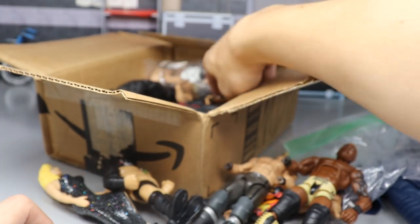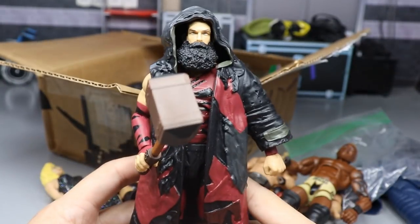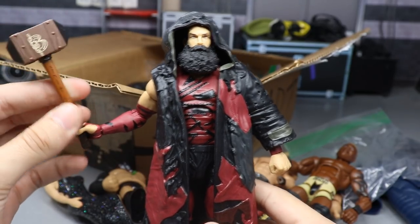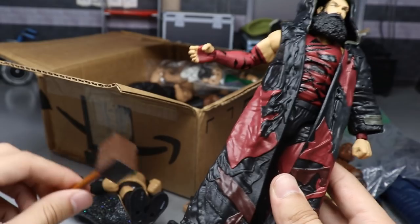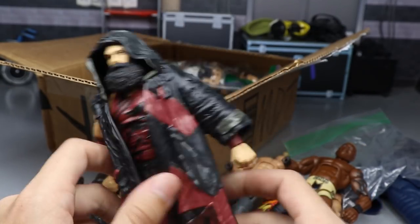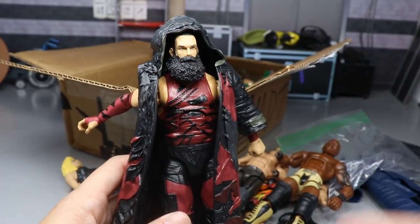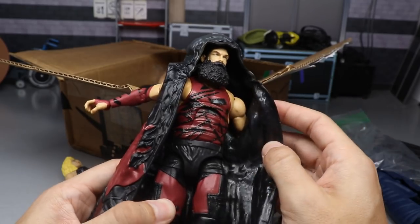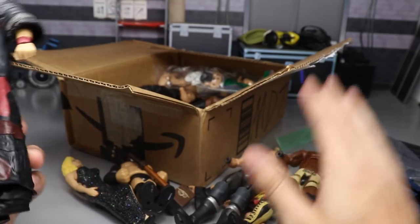Next up we have a Bludgeon Brother - specifically Luke Harper. So it's not only fodder in this box - she sent us full-fledged elite figures. This is a full Bludgeon Brother Luke Harper figure and the head scan is fantastic, I love it. This body can be used for all kinds of things with the entrance jacket. I can't even thank her enough for how epic this unboxing has been so far.